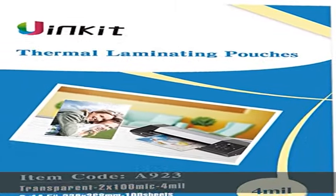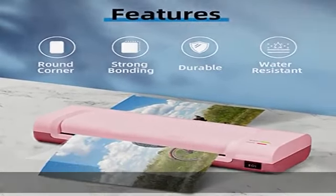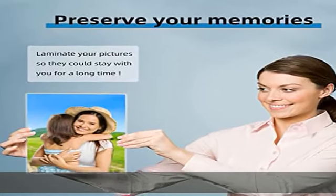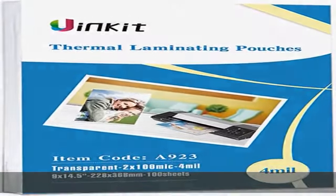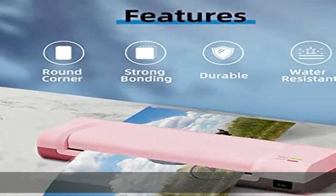Size and thickness: 9x14.5 inches, 4mm thickness laminating pouches, ideal for 8.5x14 inches photo protection. 100 sheets per package, premium quality, acid free, archival quality, clear photo safe finish, ideal for protecting items from damage. Prevents fading, waterproof and tear proof. Rounded corners and sealed on one side.